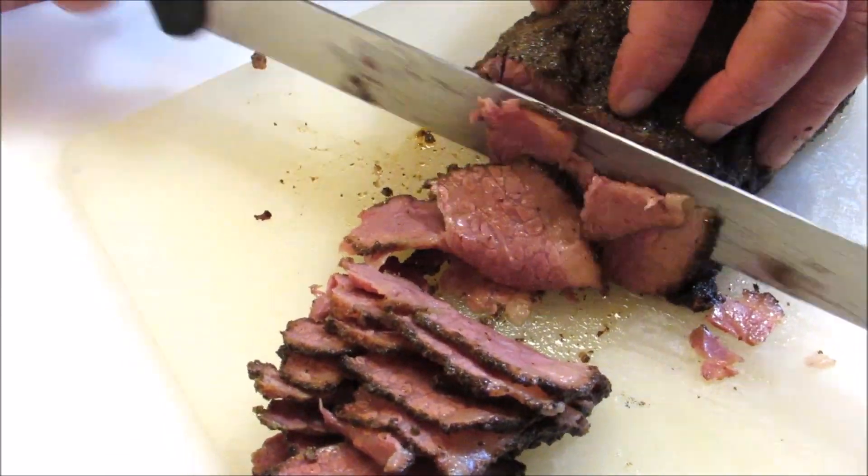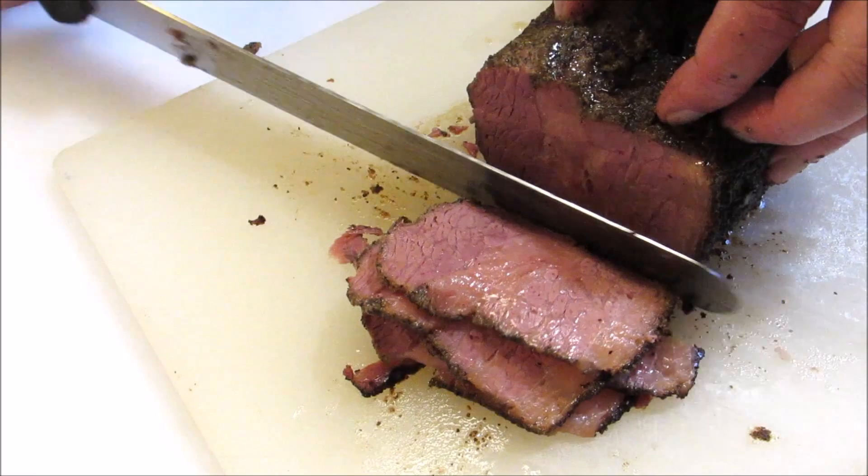Look at how moist and tender this is. Now try to continue slicing without eating all of it as you slice.